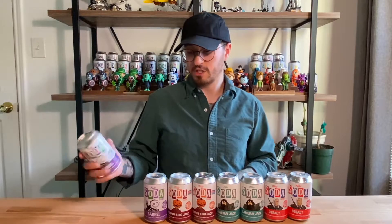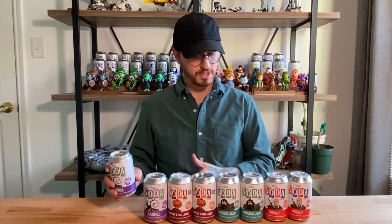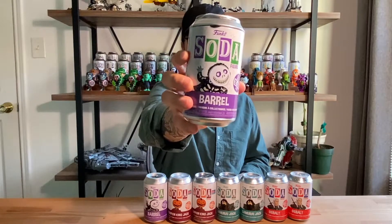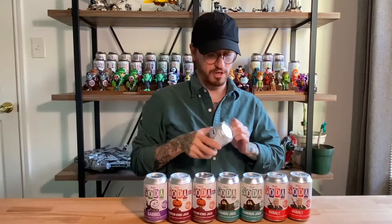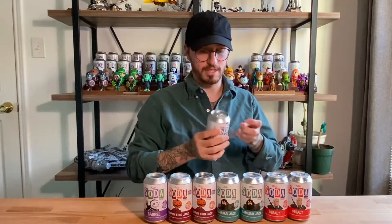We're going to go straight down the line. As you can see, we have some Nightmare Before Christmas, Samurai Jack, and Geralt from The Witcher. We're actually going to go right ahead into Barrel from Nightmare Before Christmas — that is what his common will look like. We'll see the figure inside, but his chase is glow in the dark, and he is also not wearing his Halloween mask.